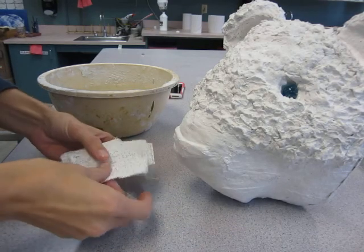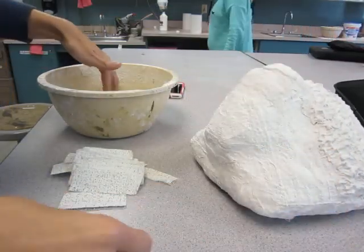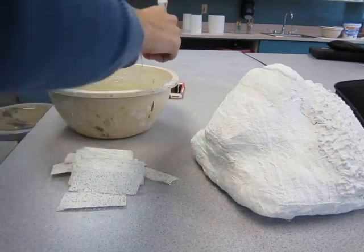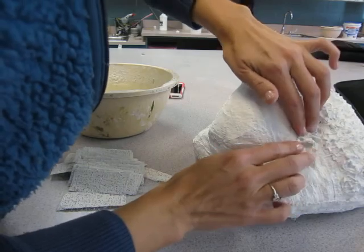So to give it more of that fur texture, you want to get warm water again, cut the pieces about this size, wet them, stretch them a little bit, and don't spread them out — sort of crumple them.